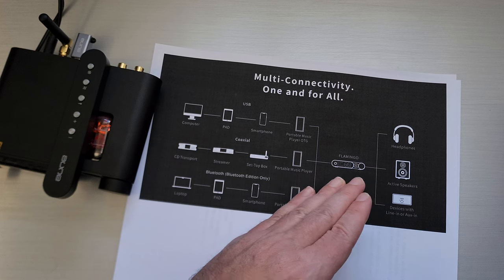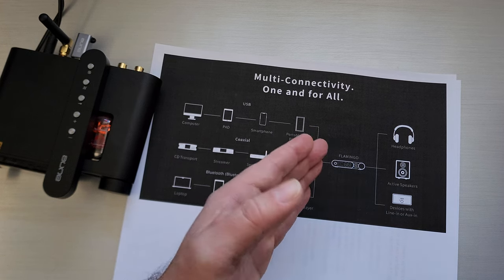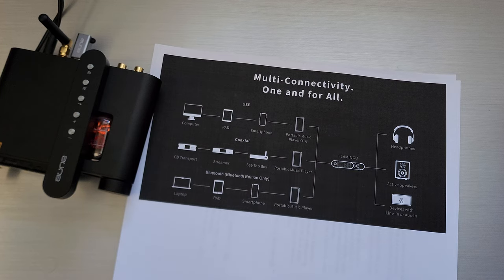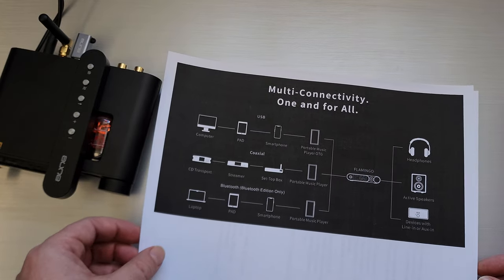If you're just looking for a headphone amp, this may not be everything for you. This is really a multi-function device and should be considered in that context, as opposed to just needing an amp for your phone or dongle. It'll sort of do that, but you may be better off with a more dedicated device if that's all you need.